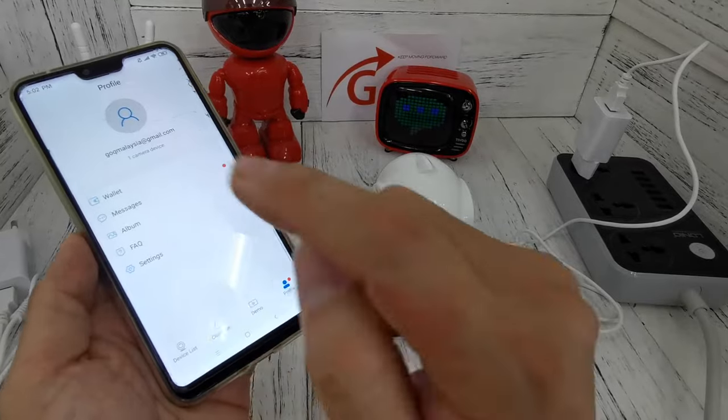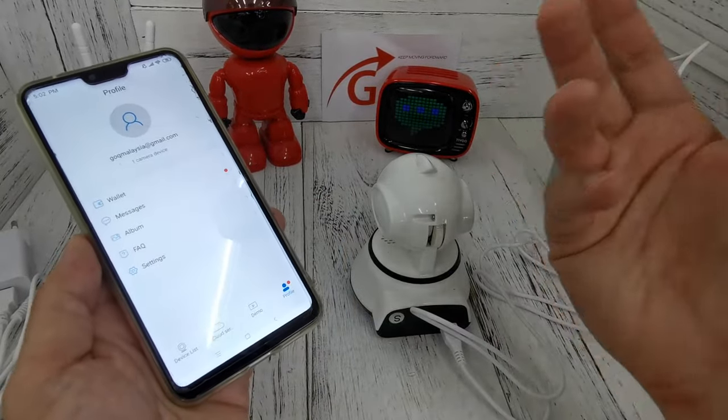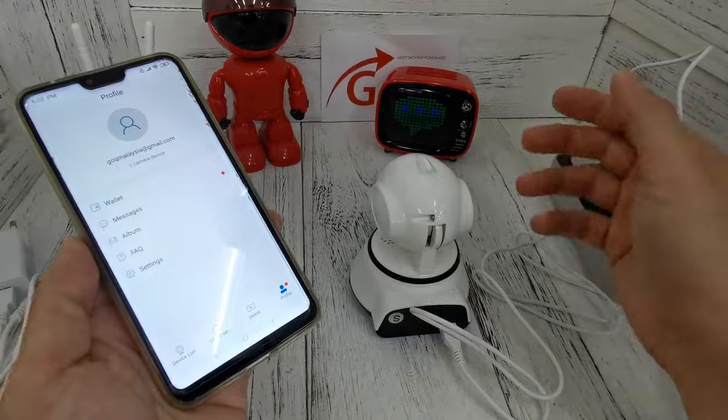On your second phone, log in, check the message center, and then click Accept. This is how we share the CCTV to a second phone. That's all — thank you for watching.